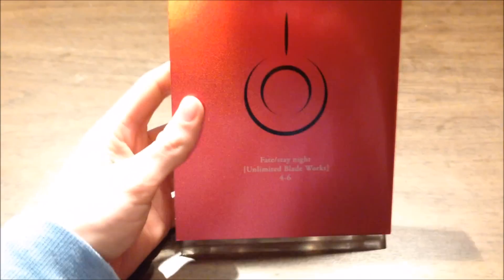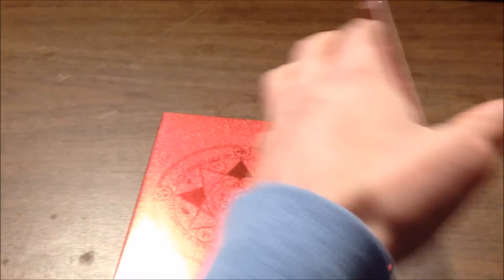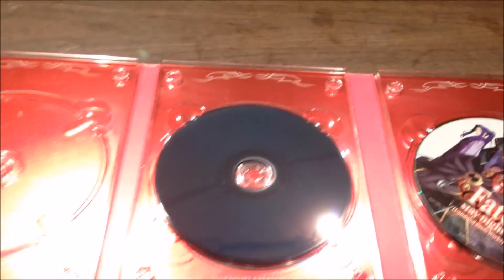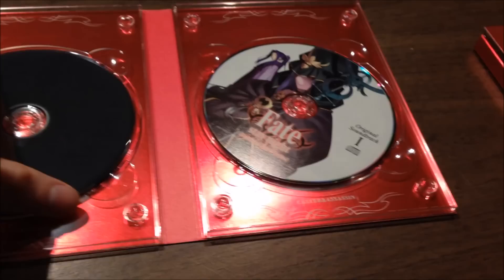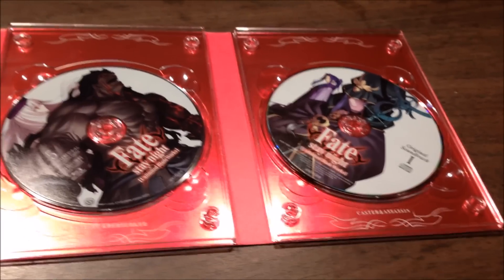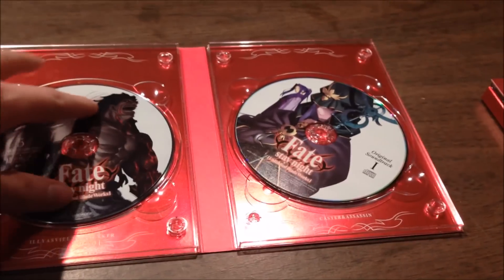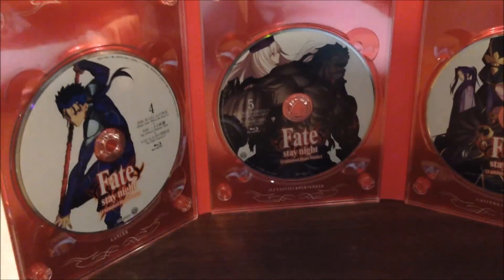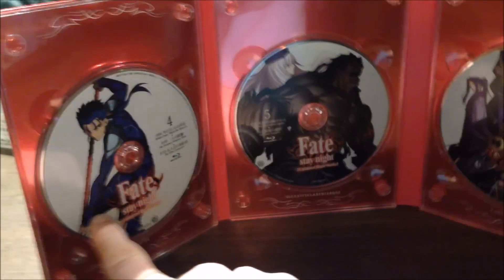This is discs four through six, another summoning circle. I think all the discs have a different summoner and their masters on them. And this one is the original soundtrack — this is Blu-ray four, I mean Blu-ray five. This one is number four.